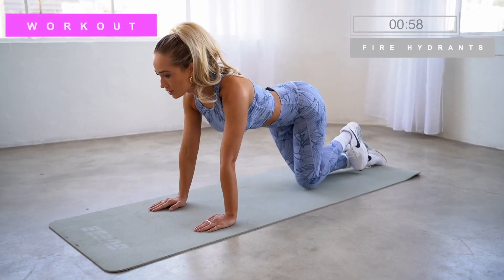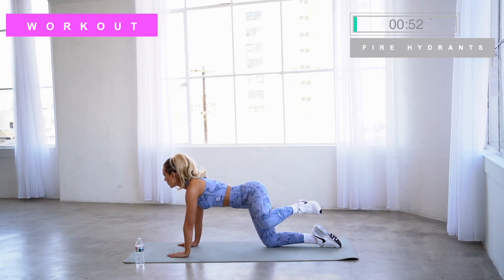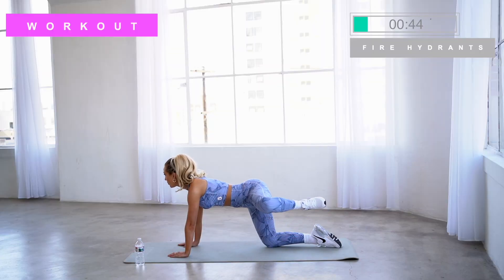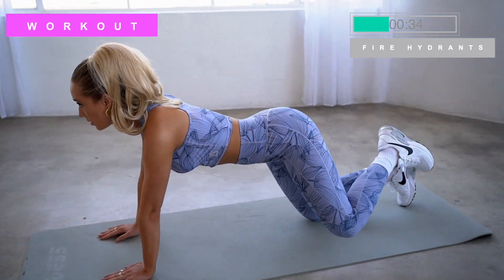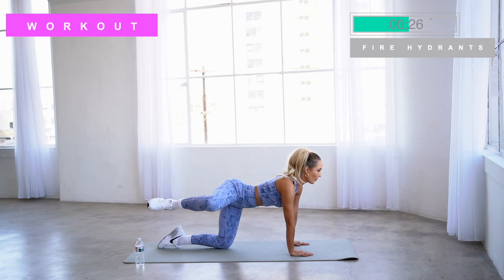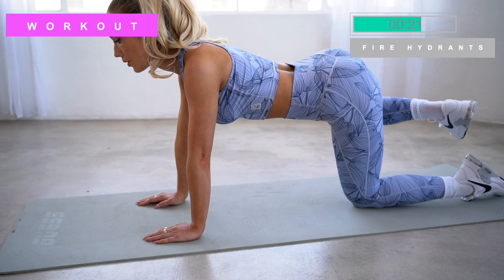Now that we've finished warming up, let's get into our first set of exercises, which is going to be fire hydrants. Do a 60 second round or if you prefer, you can do 12 to 15 reps on each side. Form is so important — make sure that you're starting on all fours with your wrist stacked directly beneath your shoulders and your hips straight over your knees. Draw your belly in towards your spine, keep your back flat, and move one leg up to a 90 degree angle, lifting out to the side and stopping at hip height. This is a great exercise for targeting your glutes, your hips, and your core, and it allows you to strengthen and sculpt multiple muscle groups at one time.